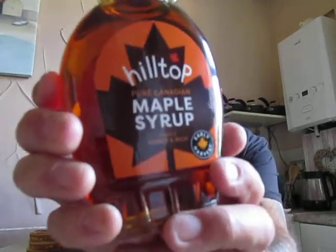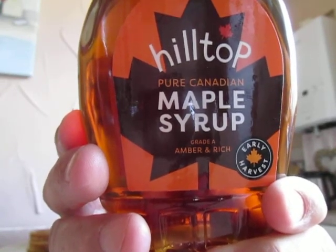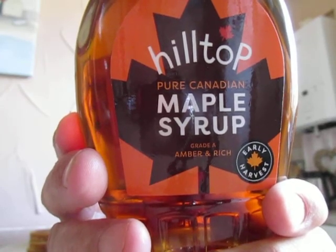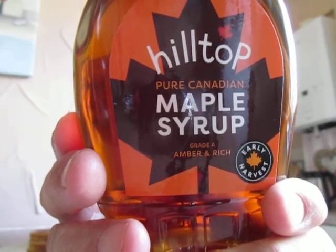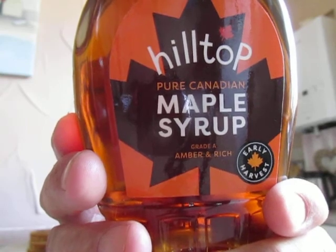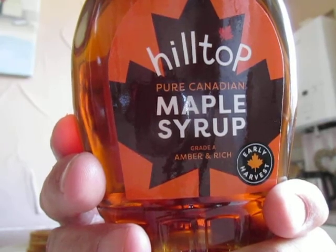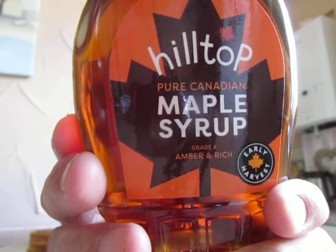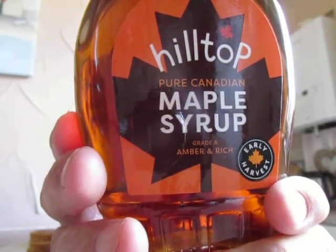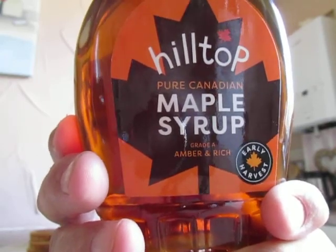Now, I'm going to put on some Hilltop Pure Canadian Maple Syrup, Grade A, Amber and Rich. This amber and rich maple syrup gets its distinctive colour and powerful flavour from being harvested early in the season. Perfect for pouring over pancakes and wonderful on waffles. Store at room temperature in dry conditions; once opened, keep refrigerated and use within four weeks. I believe this was three pounds and forty-nine pence.